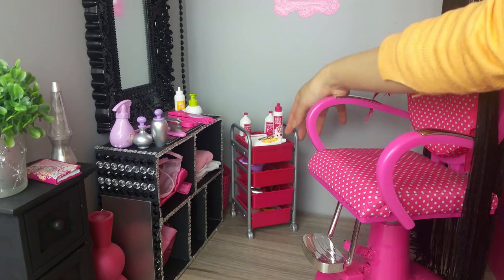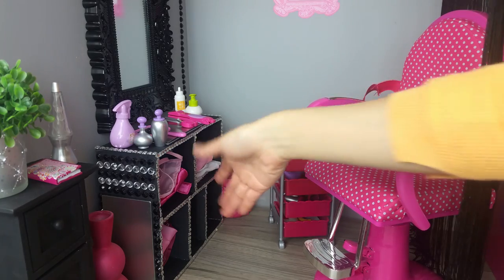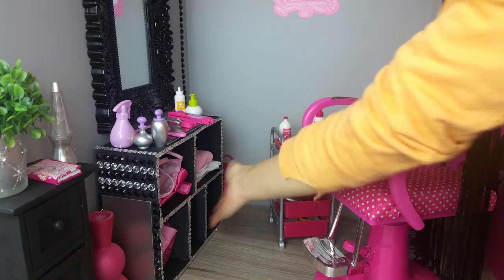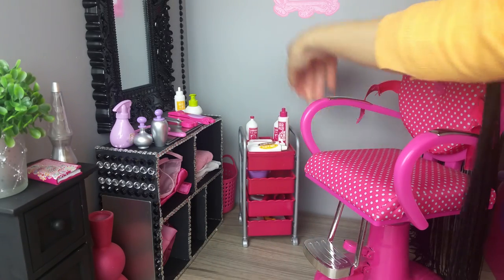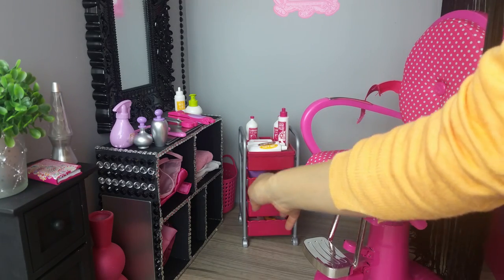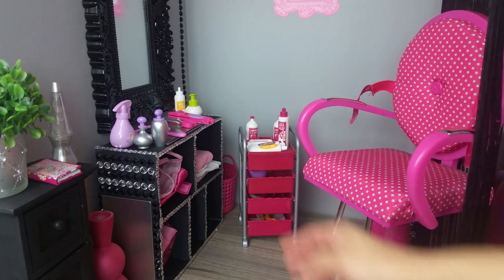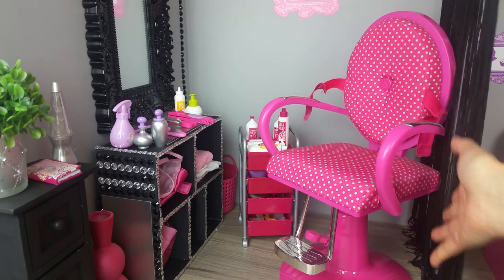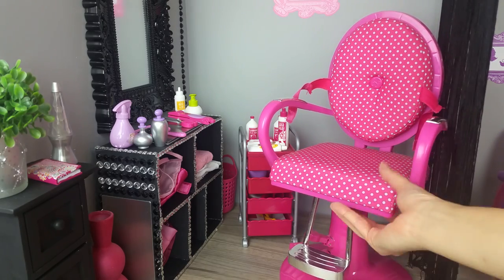At the corner here is a matching fuchsia basket. I'm using this for dirty towels. This basket came in a set of three from Dollar Tree. This Our Generation Salon Cart Set is amazing — it has all the hair salon accessory pieces that a hairstylist would ever need. And this salon chair was the first piece of furniture I ever got for my doll, and it's from Walmart as well.